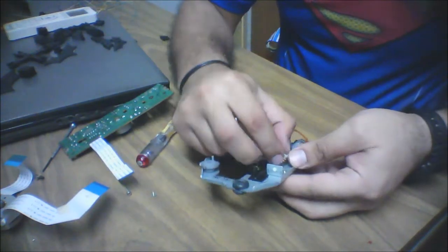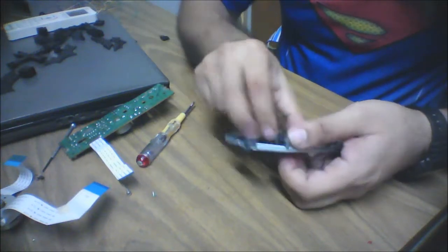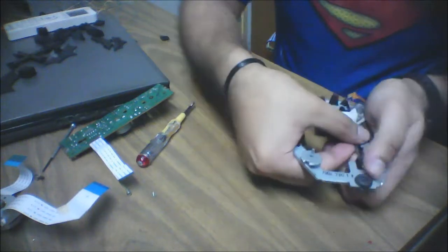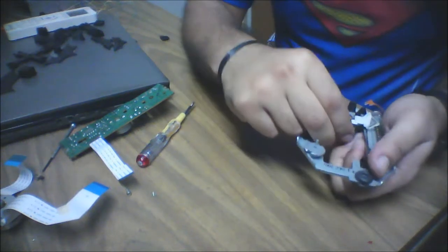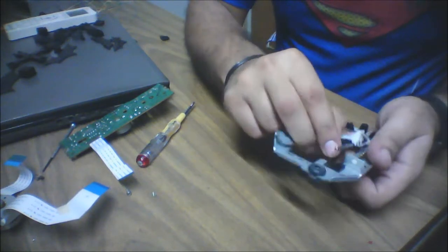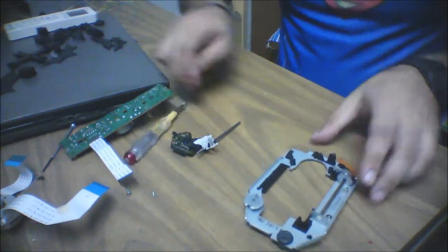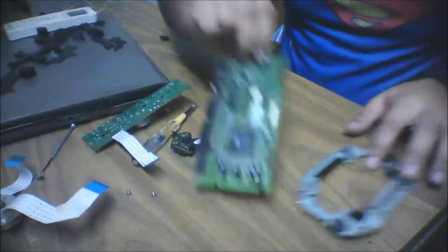After removing the screw, you can take out the spring and this rod — just pop it out like this. The rod will pop out and we have everything separated. There you go — we have all the parts separated.